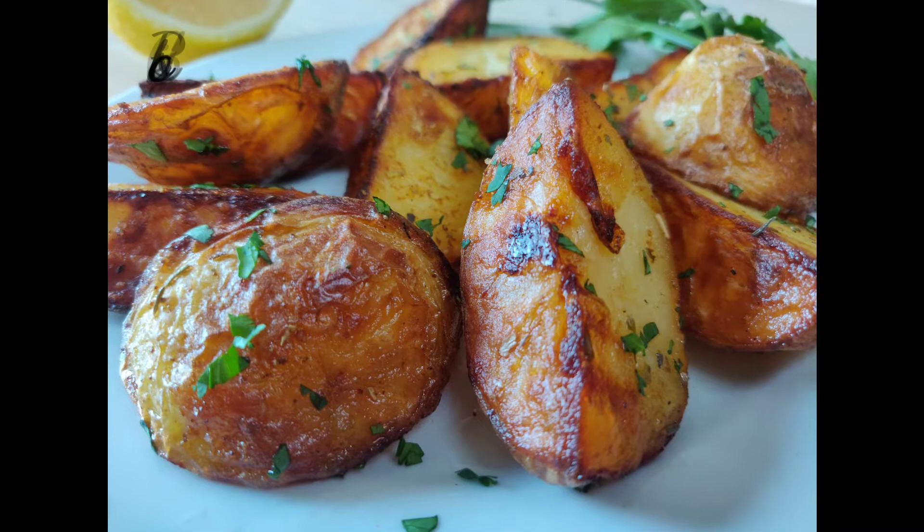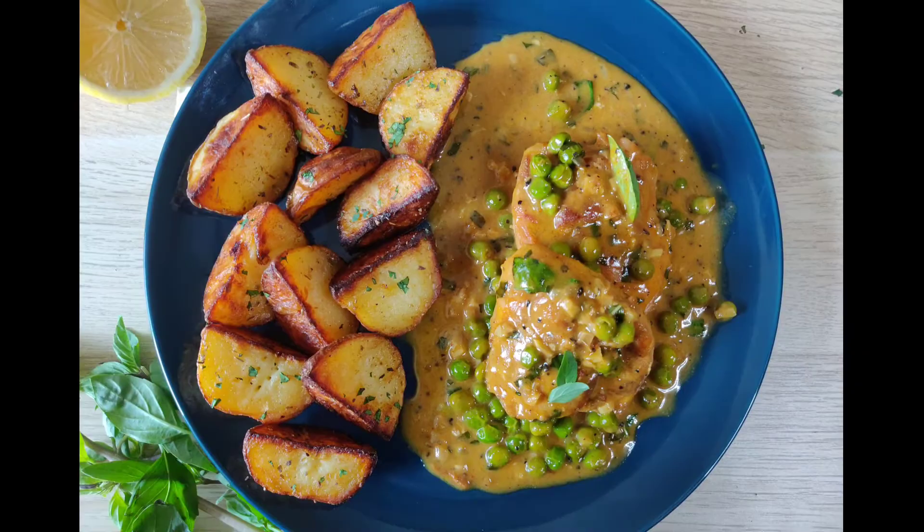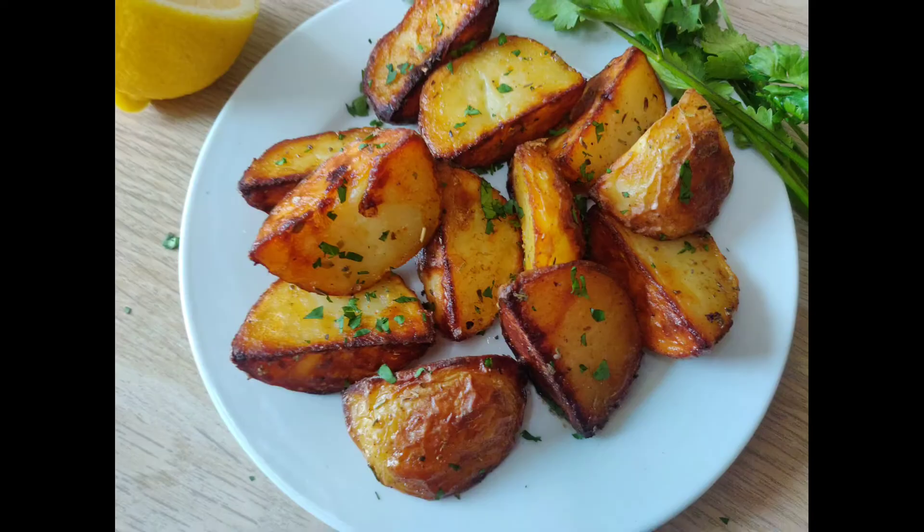You can make these potatoes up to 1 hour in advance — just rewarm them before serving. Have them just as is, or with some chicken, egg, or any other mains. Recipes to have these roasted potatoes with are coming up very soon on our channel, so please do subscribe and stay tuned.